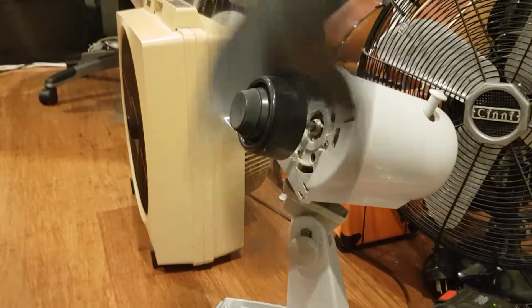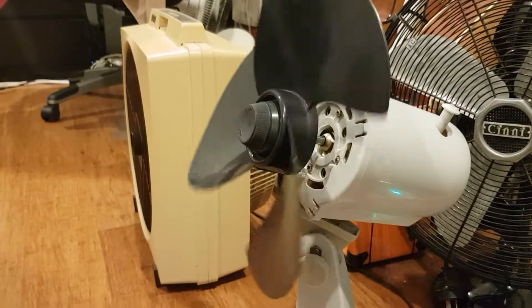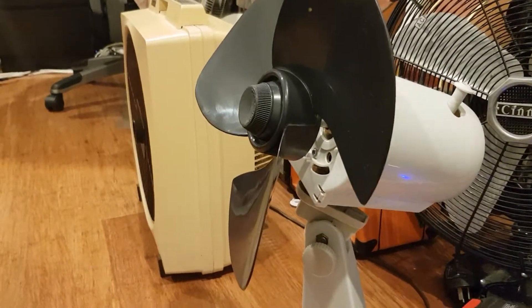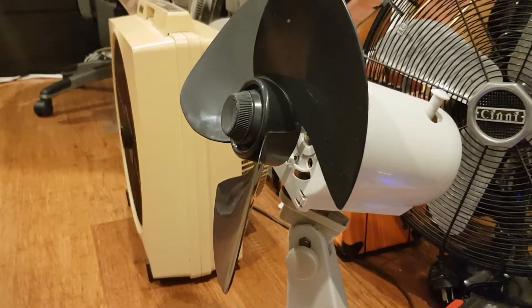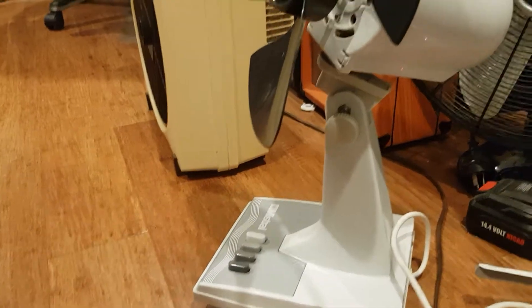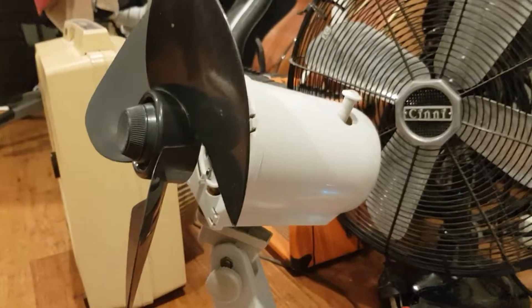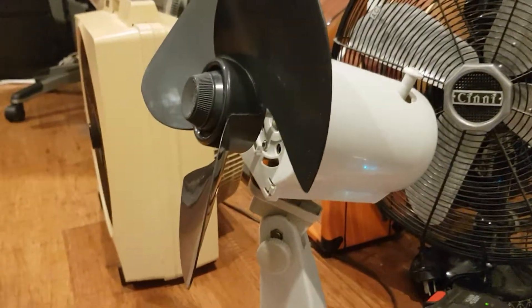That was scary. I just heard a spark in the motor — zapping in the motor — so I turned it off straight away. Maybe I need to take the motor cover off and have a look inside.